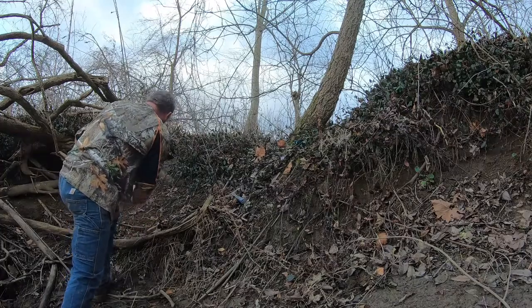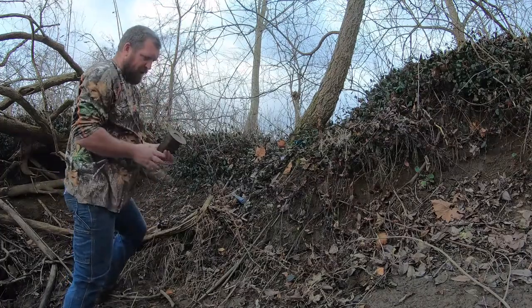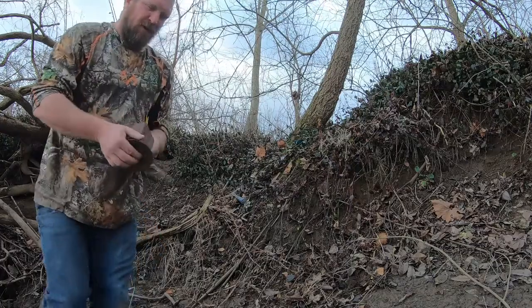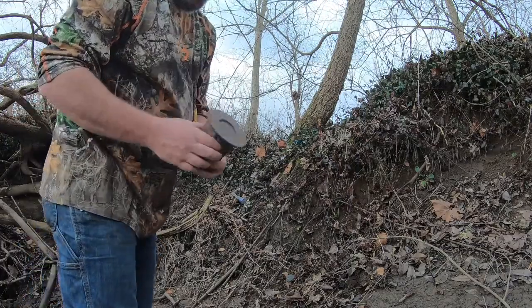The other day I was at Jay's house and he had this laying on his workbench. It got me thinking — I used to have one of these around. This is what's called a coon cuff.